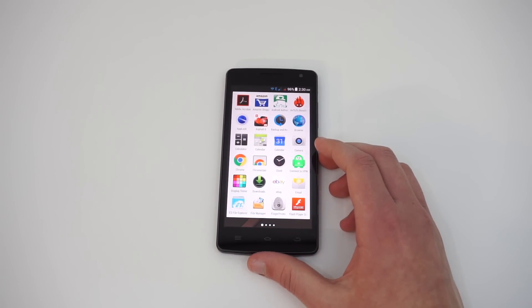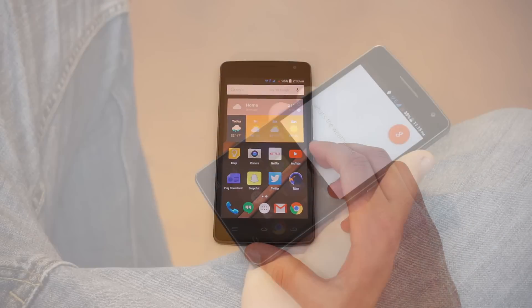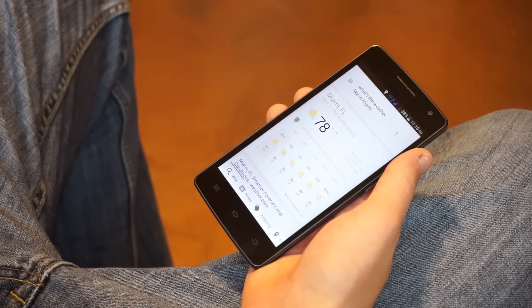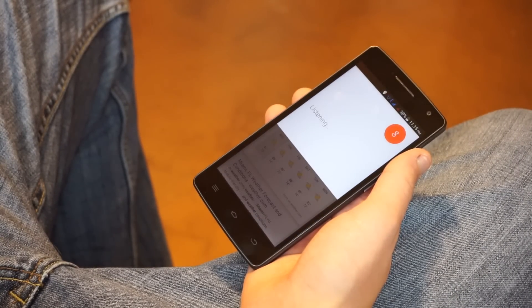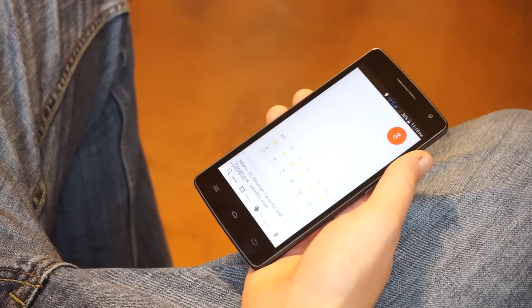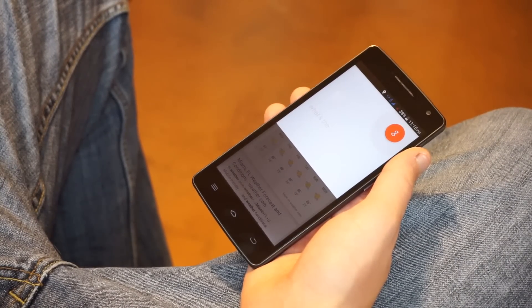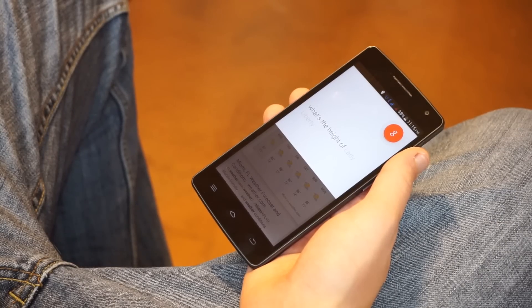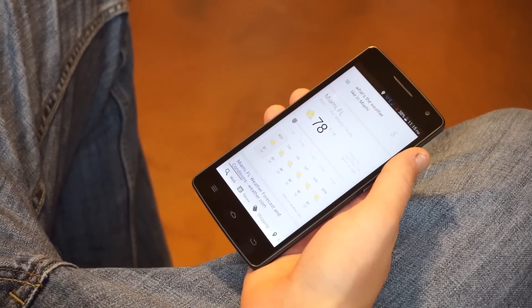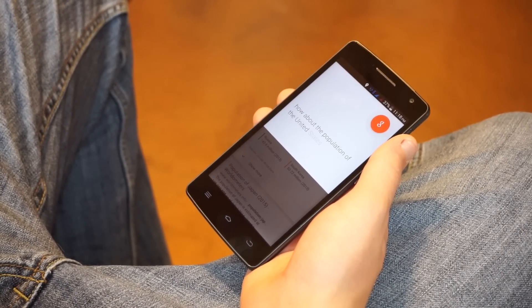Unfortunately, it does seem that the THL 2015 will not receive an official Android 5.0 Lollipop update. THL doesn't have a very good record at keeping their devices up to date. I've owned five other THL devices in the past, and none of them have ever received operating system upgrades. On the other hand, THL did release a firmware update with bug fixes in March. Because of this, I have about 35% confidence that the THL 2015 will receive an official Lollipop update, so it probably won't happen, but there is a chance, especially considering that this is THL's latest flagship.